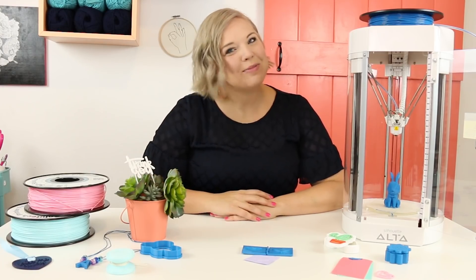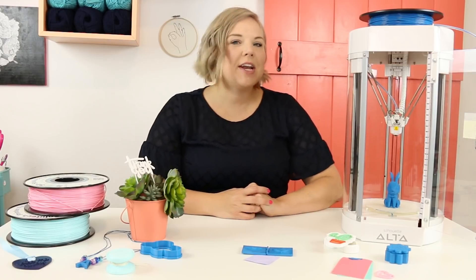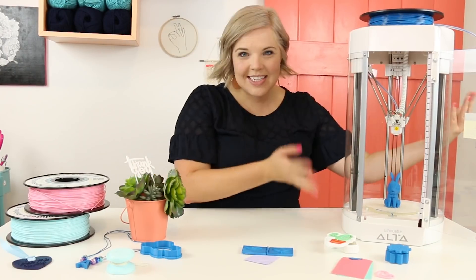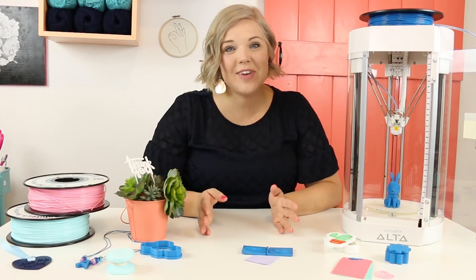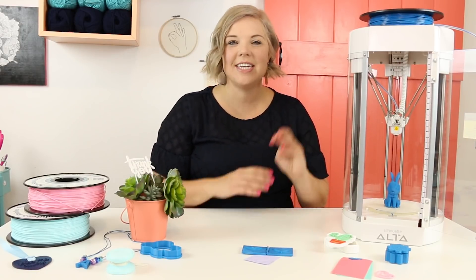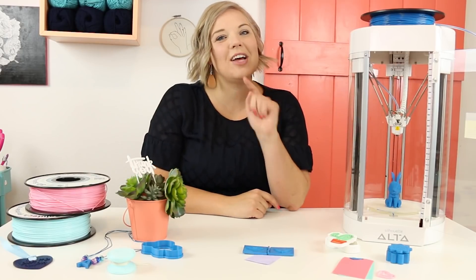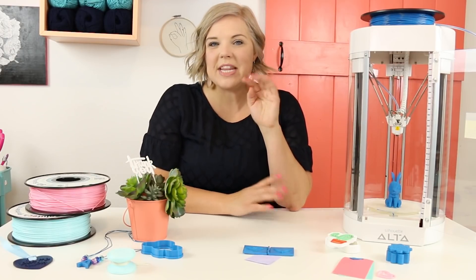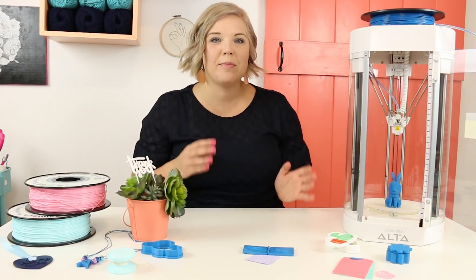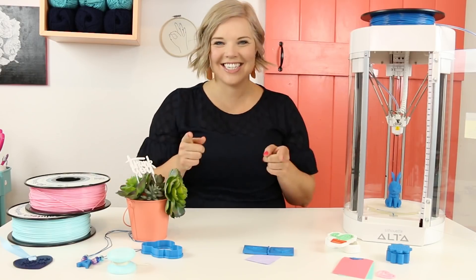Hey, I'm Alexis, crafter behind PersiaLoo.com, and today I'm talking all about my brand new favorite crafting toy, the Silhouette Alta 3D printer — this guy right here. I had so much fun playing around with it since I got it a few weeks ago. I've been learning all the tricks and creating tons of projects. You can see some of them here. So if you've been curious about the Alta or you just got one, this video is for you. I'm going to walk you through all the steps for unboxing and setting up your machine and creating your first project. You guys ready to do this? Let's go.